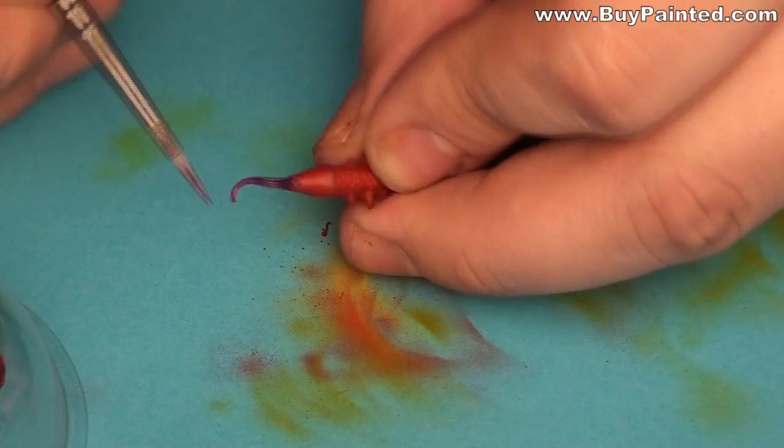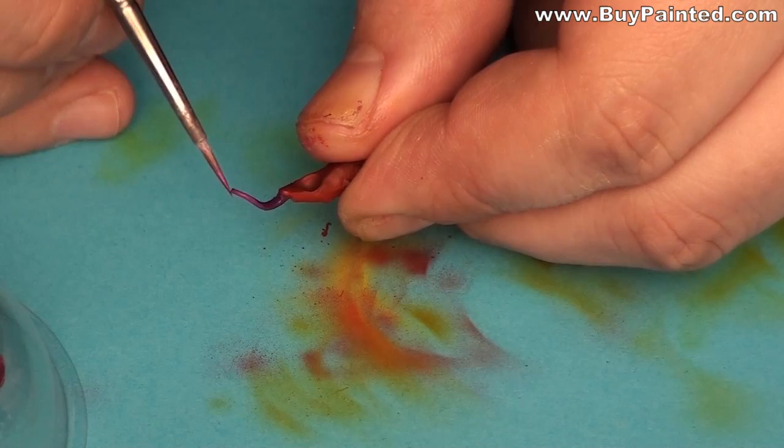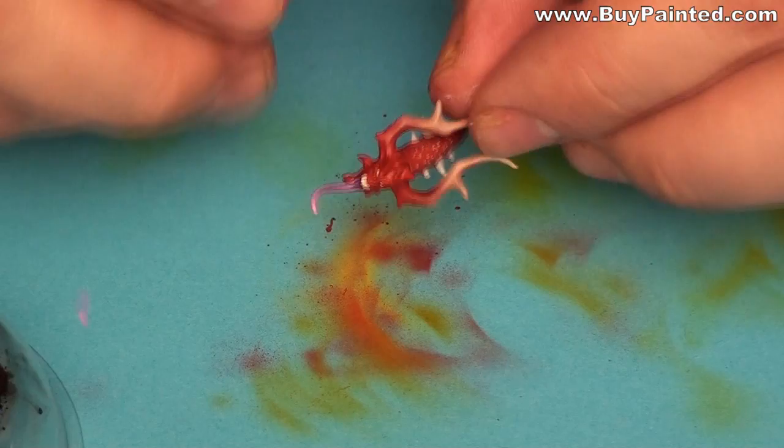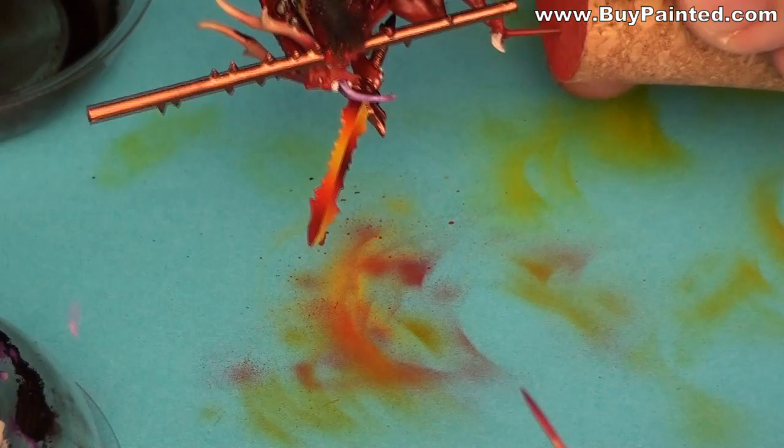For the tongues I used Warplock Purple and Squid Pink. I assembled the heads, then I applied an oil wash to the miniatures.